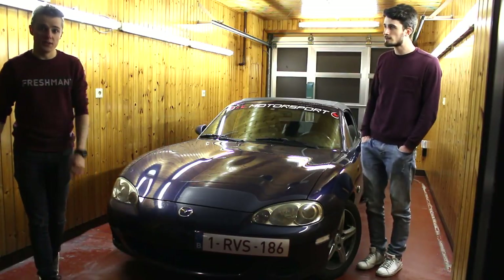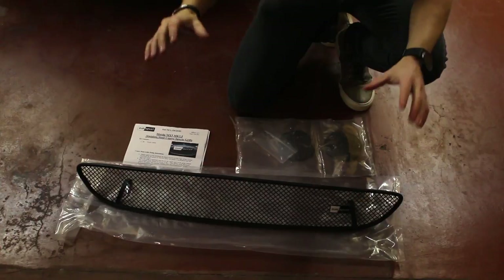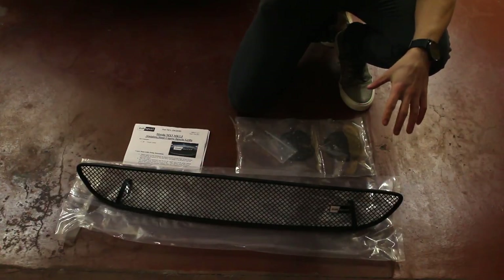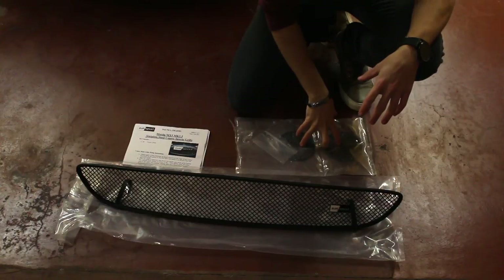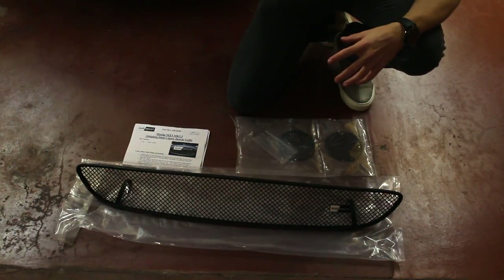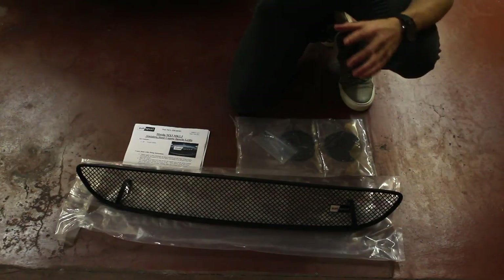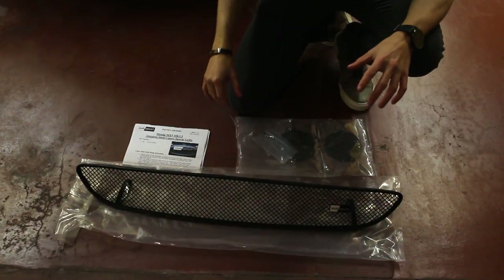First let's check what's in the boxes. We're going to install Sunsport's full grill set for the Mark 2.5. We have a center grill and then two fog light inserts. This car doesn't have any fog lights, just some plastics that have discolored a bit over time, so we're going to replace those with some nice black mesh grills.